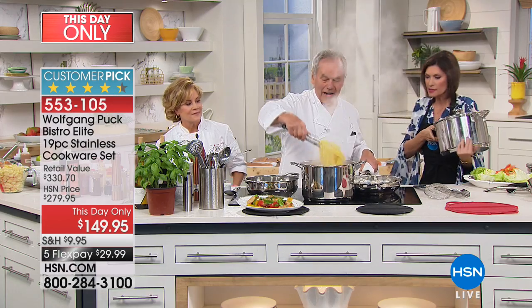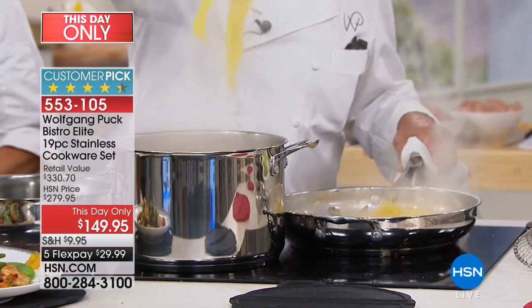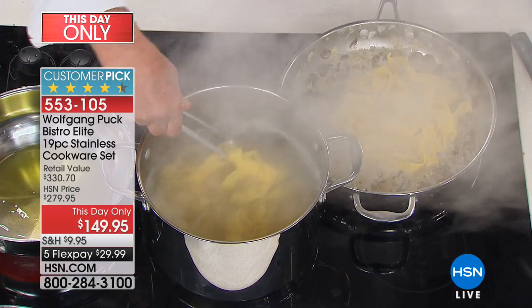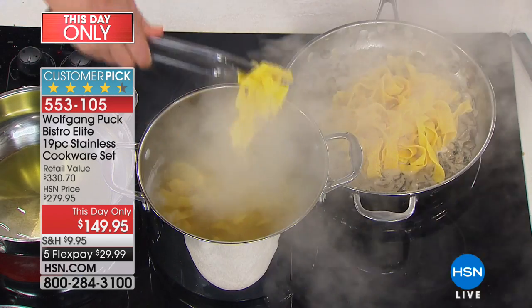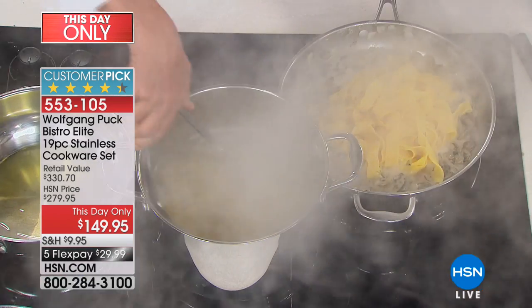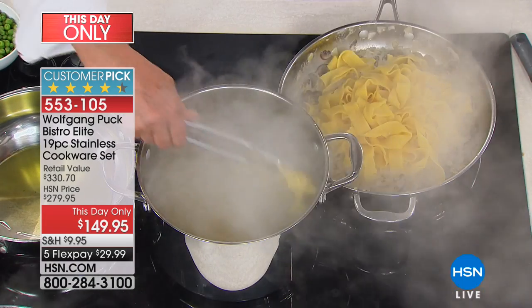Look at the capacity of this pot. The pasta is done. Just put it right in here. If you cook pasta at home, always save a little pasta water — if your sauce gets a little too thick, you can add the pasta water. It makes a big difference.